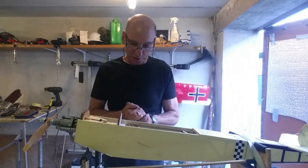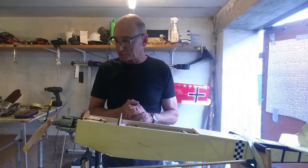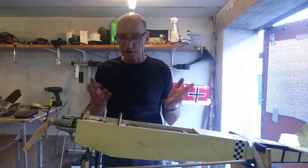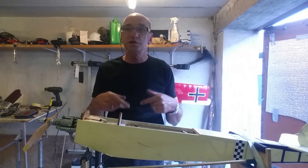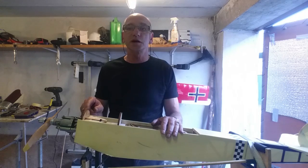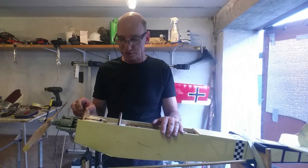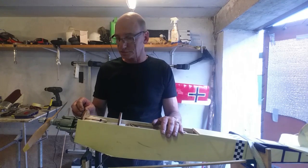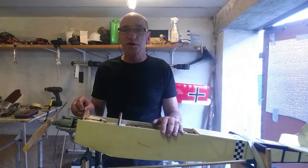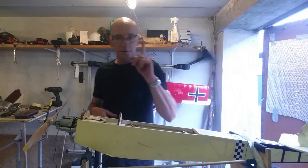That is in principle everything I want to cover in part two — there is nothing more going on with this engine. The next time we see each other when I'm on the field, we will start it, regulate it a little depending on what it needs, and we are going to make the maiden flight with this plane. Let's hope it will be a successful one. It's a nice little plane, easy to fit in any car — small car, big car, whatever you have.